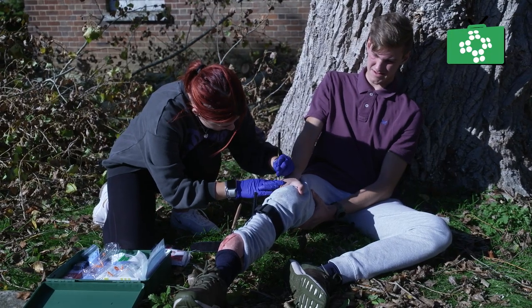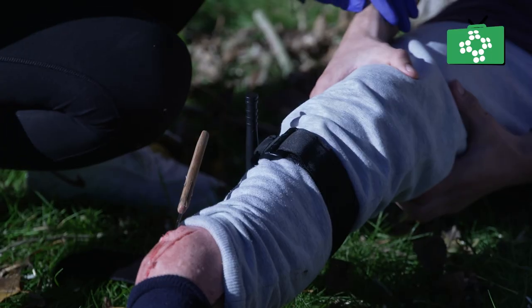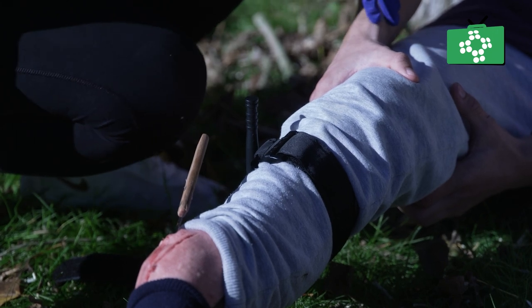Monitor the patient, treat them for shock, and if possible, send someone to meet the ambulance and direct them over to you.